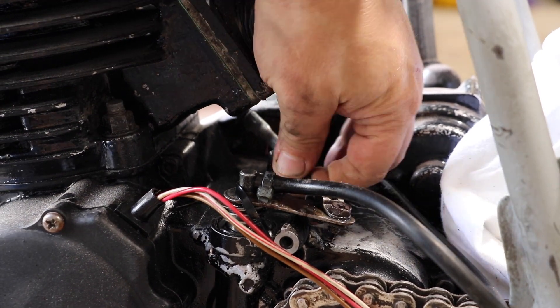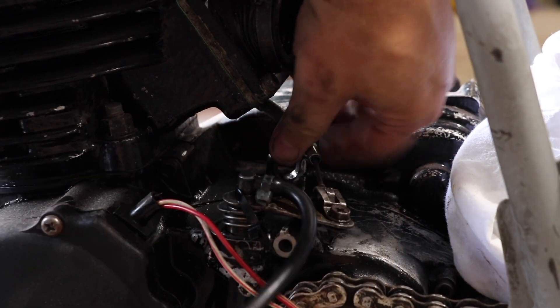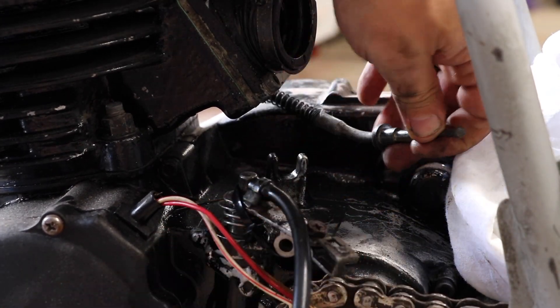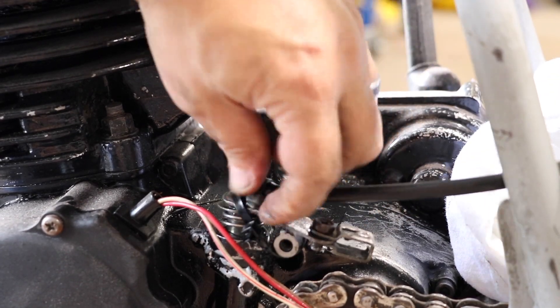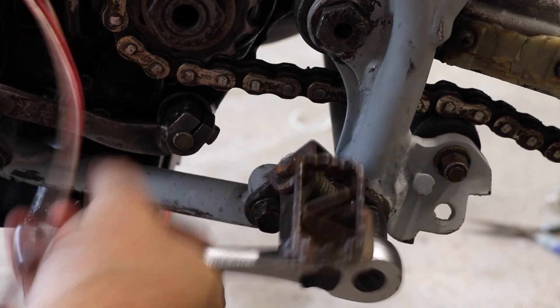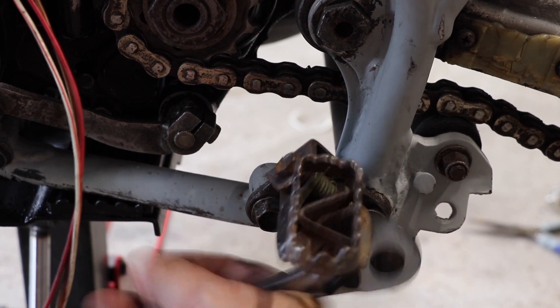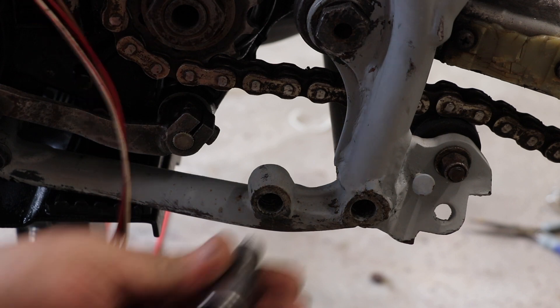I've already removed the clutch lever. The only thing holding it in place would be this cable here, which you can actually push in the lever and pull the cable out — maybe a little stiff, but you should be able to get it out. And we've got yet another wire tie here for some unknown reason. Moving on, we'll take off both foot pegs — these are on here pretty tight. And repeat the process on the other side.